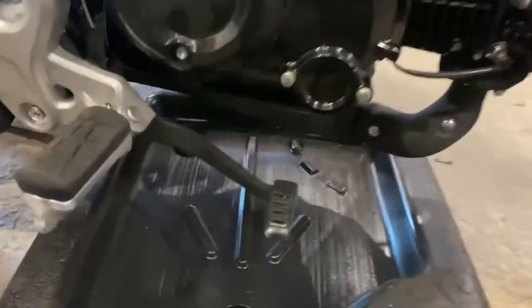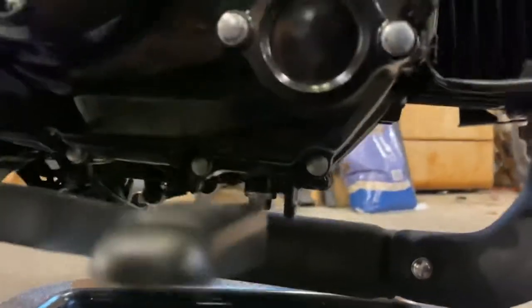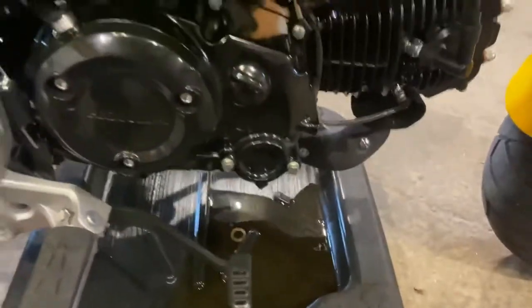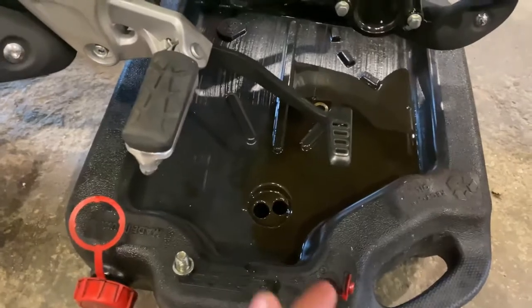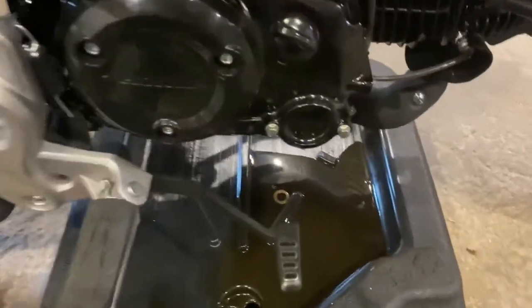The drain plug is a 12 millimeter socket — it's right there. Go ahead and get that broke loose. Don't forget about the crush washer; it goes on your drain plug and that's what helps seal it. Mine just fell off — I forgot about it, it was stuck up on the engine. Don't forget about that, you definitely need that.